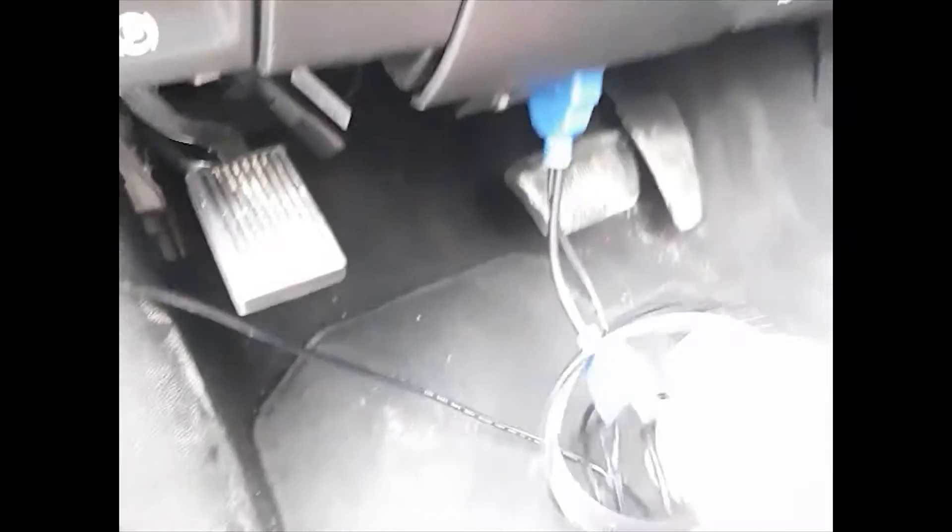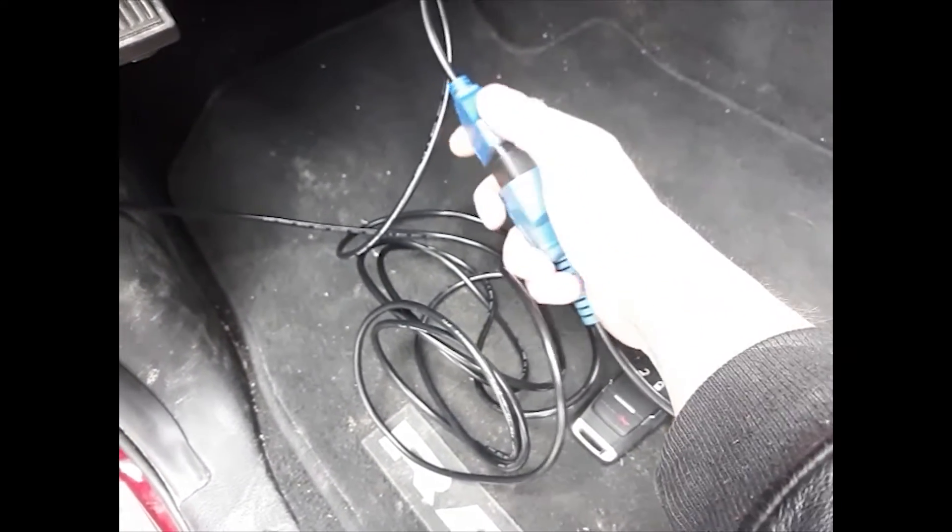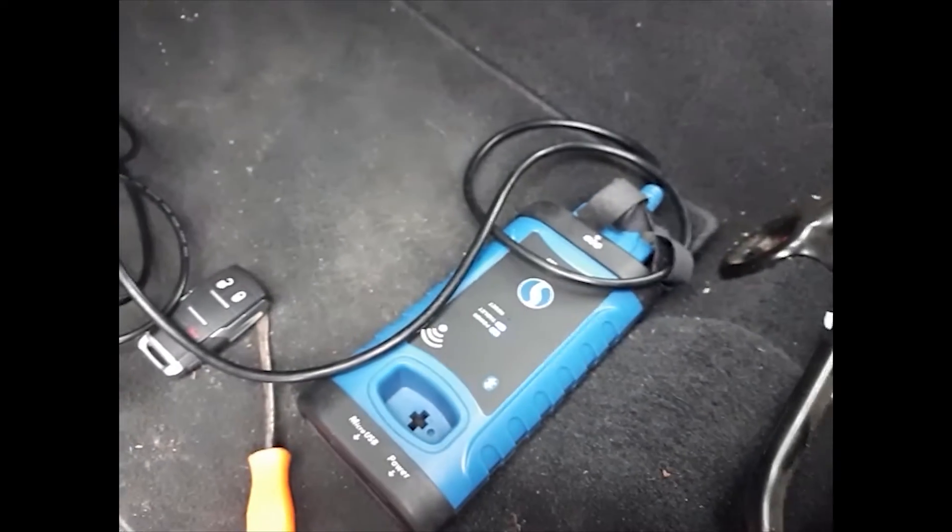Now we can go ahead and plug in our bypass cable to the OBD port. Then we can plug our smart box OBD cable into the extra OBD adapter on the bypass cable. Your smart box should now be powered on.